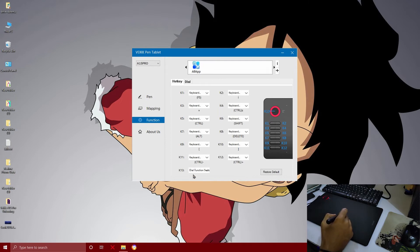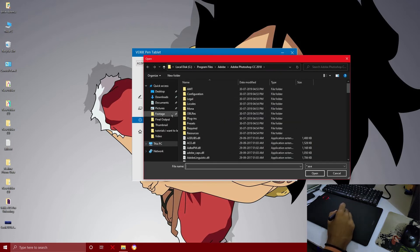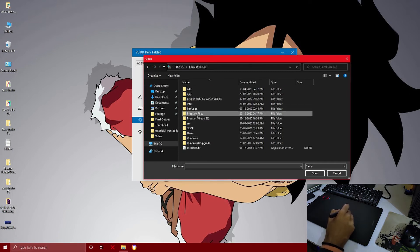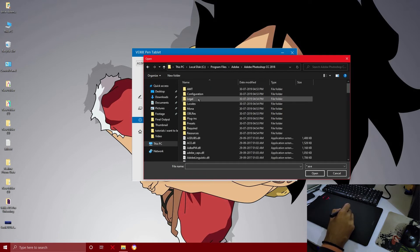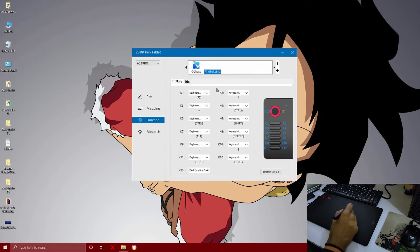If you don't create a particular profile, these keys will work with any application. But if you want to use these keys in particular software, you can click the plus button, select the particular software, create a separate profile, and assign particular keys for that software.